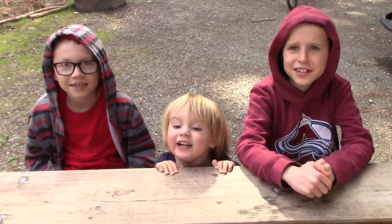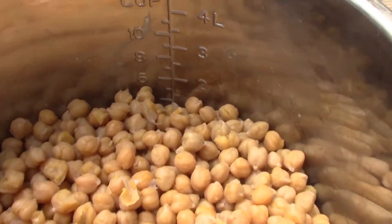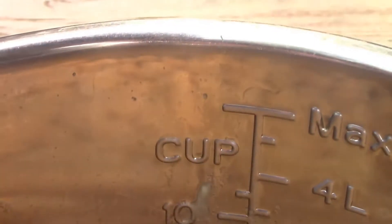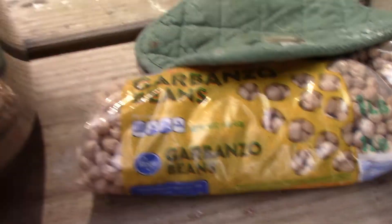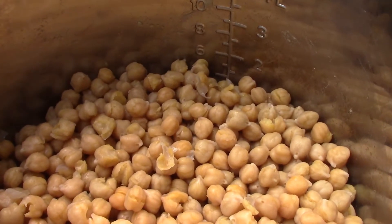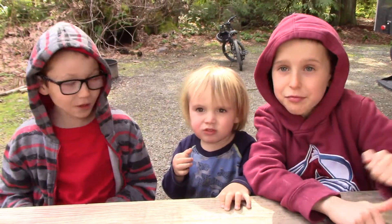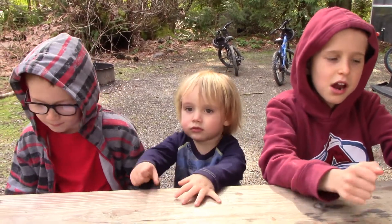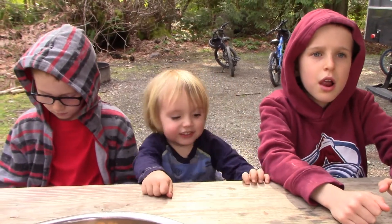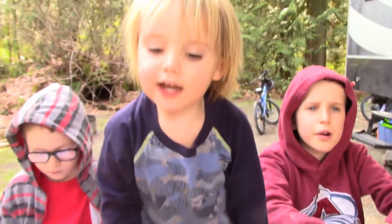Now let's look at what we have in the instant pot — chickpeas. We looked online and it said a can holds about a cup and a half. After cooking, we have about five cups in the instant pot. That was a one pound bag cooked in the instant pot with a bunch of water for about 40 minutes under pressure. They're nice and soft — not crunchy at all. It also takes about 15 minutes to come to pressure and 10 to 15 minutes to release. We always just cook them when we don't have anything else going on — put them in and forget about them for a while.